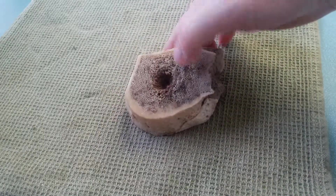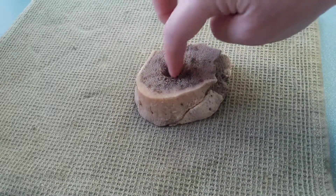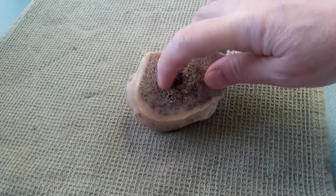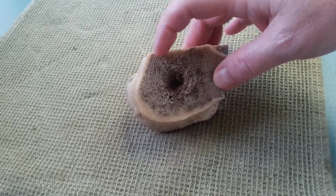Flipping it over, you can see that this is where the marrow of the bone was inside here, and that has all boiled out into the soup.